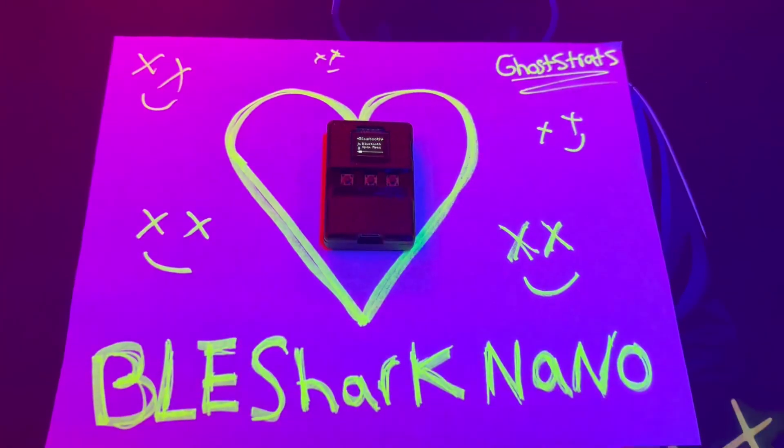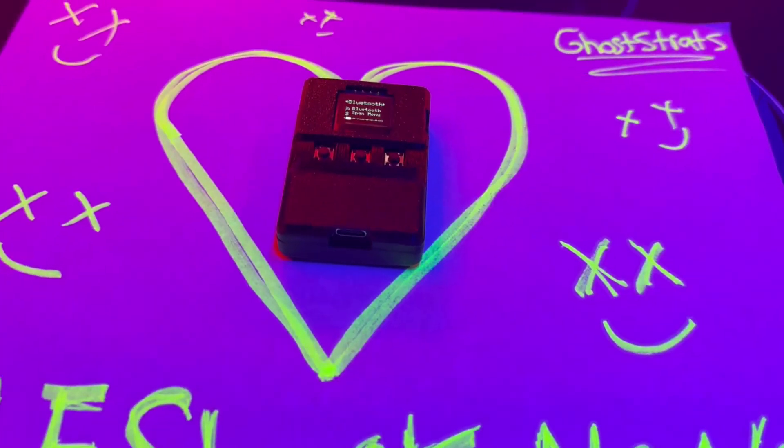Also, another battery update: they're no longer going to be using LiPo — they're going to be using a Li-ion battery. This is better; it's more stable and has a longer lifespan. Pretty awesome.